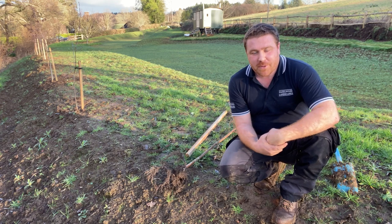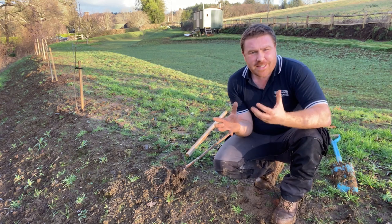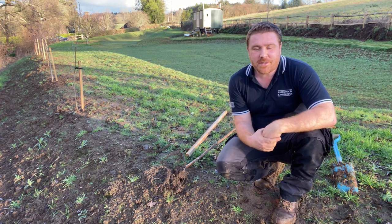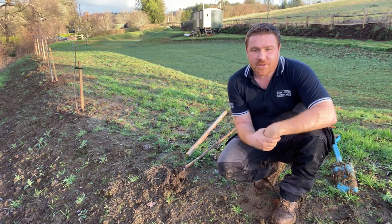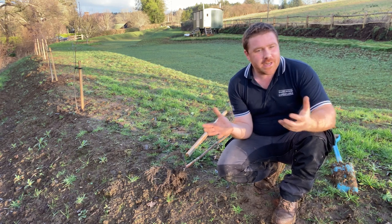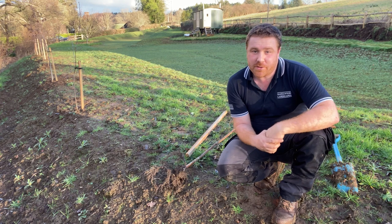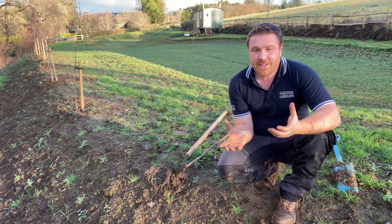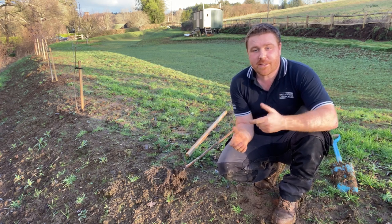Without further ado — excuse the background noise, there's some fence erecting going on over another property — while the sun's shining this afternoon, I wanted to show you just how to plant a tree or shrub. This might seem very easy to do, however there are right and wrong ways to plant a tree or shrub.